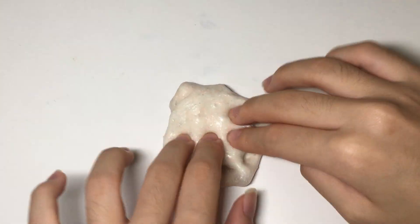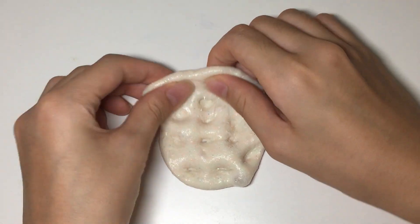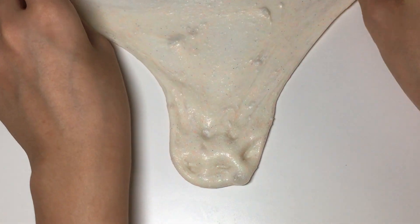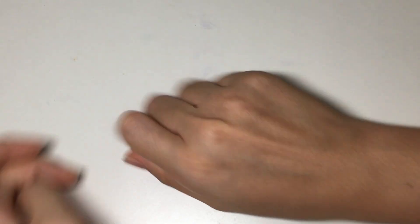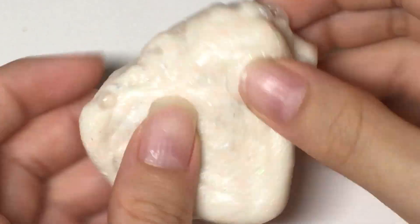It's perfectly pretty and I added in quite a bit of glitter. If you guys can spot it, there's a lot of glitter in there.